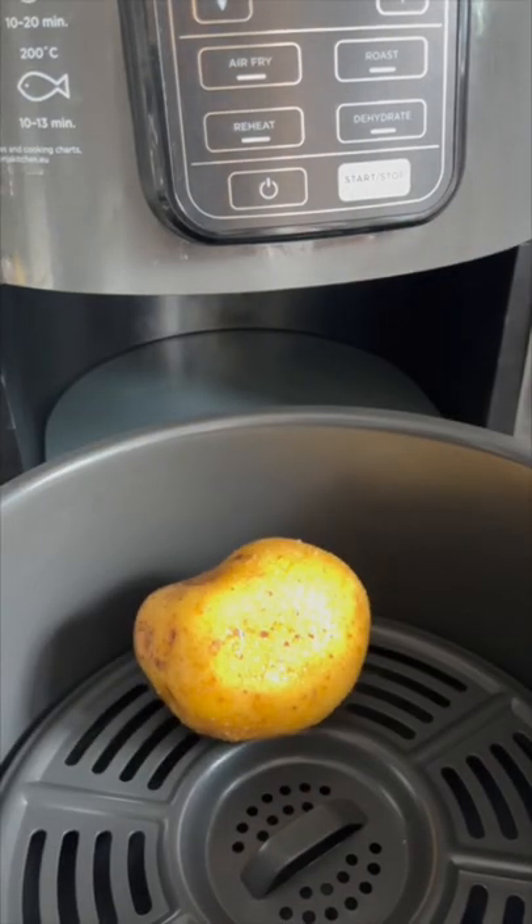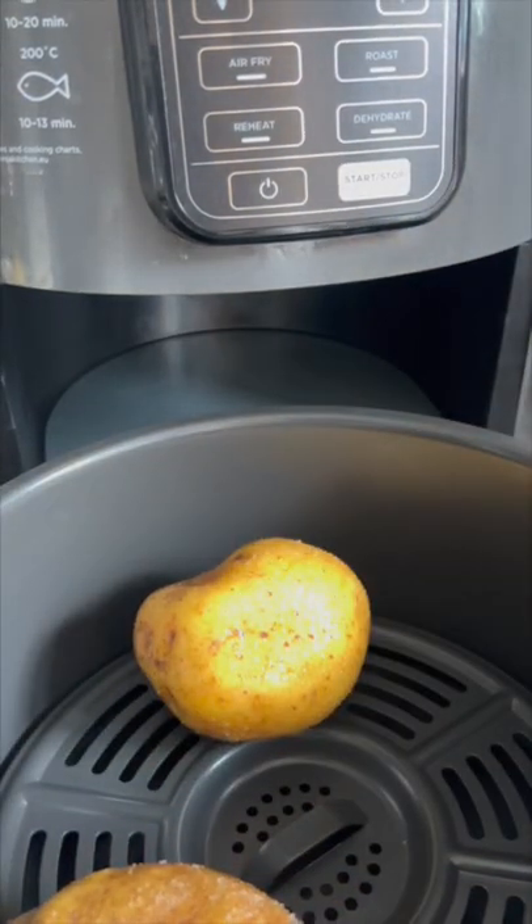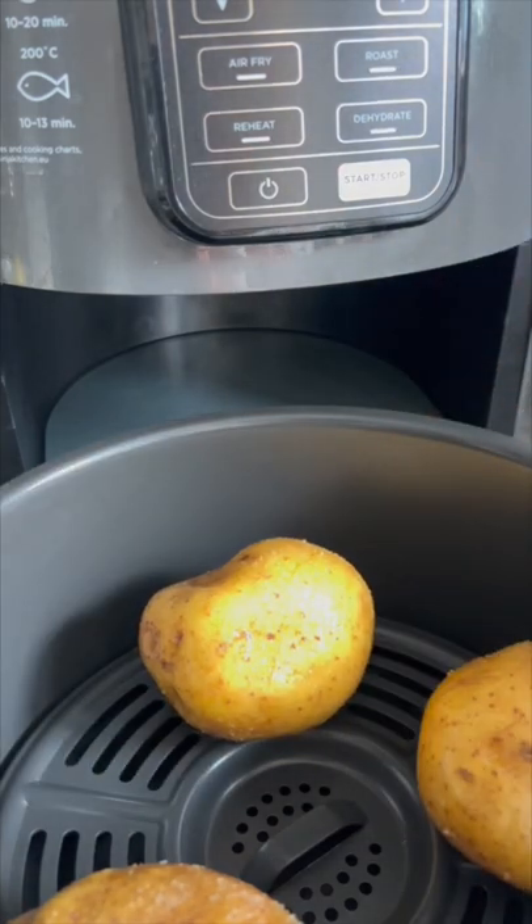Pop it in your air fryer at 210 degrees for around about 30 minutes. After 15 minutes you might want to turn them over and check.